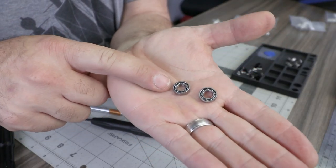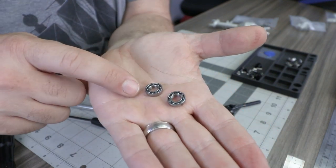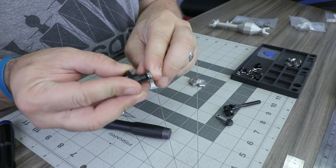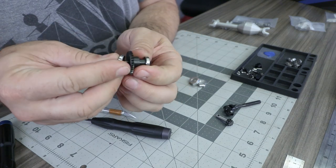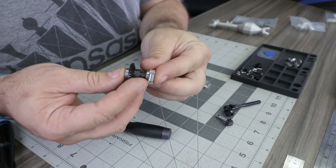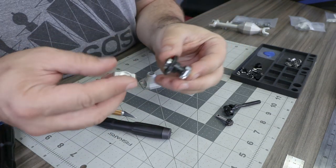Locate the two 7x14 by 3.5 millimeter bearings — you can note these by their open design. Place them on either side of the ring gear and spool assembly, then install a one-piece bearing retainer onto each of those bearings.